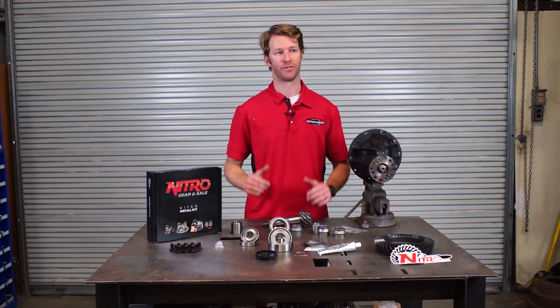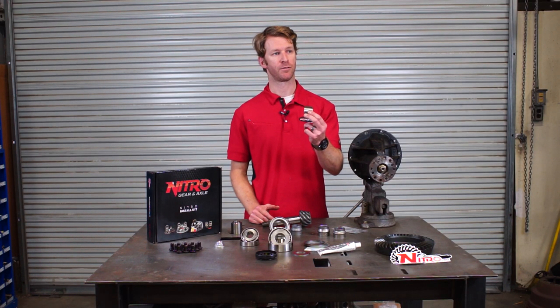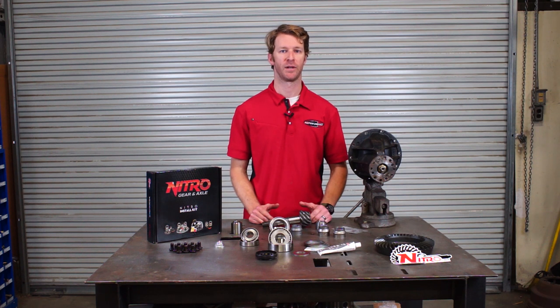It's a bulletproof setup because there's nothing here to crush down, there's nothing to fail over time, and you don't have to worry about your pinion bearings losing preload.